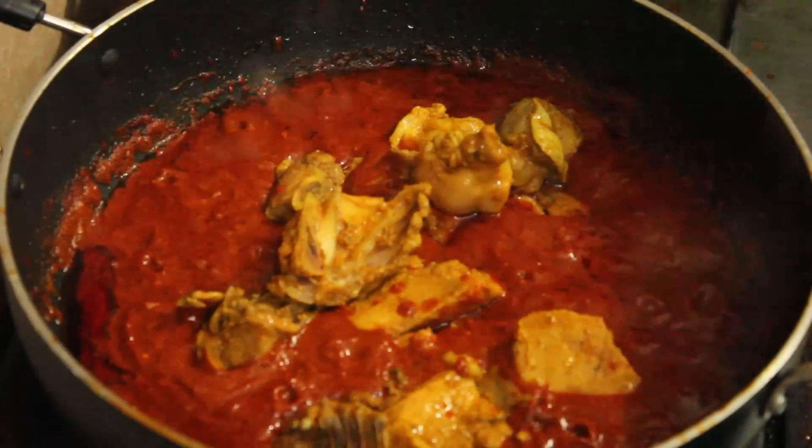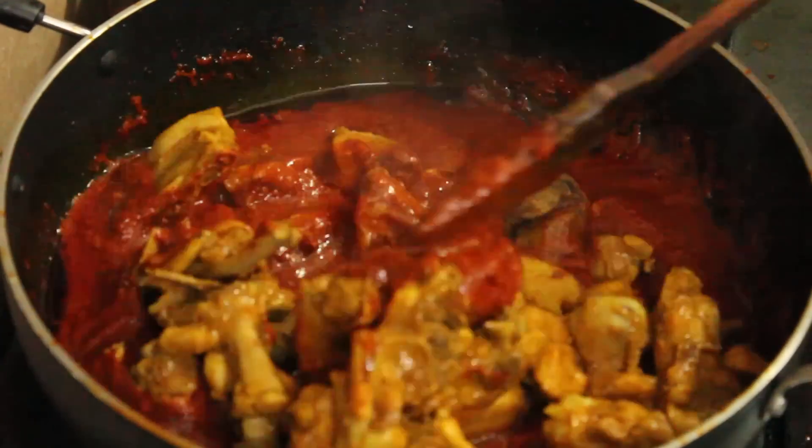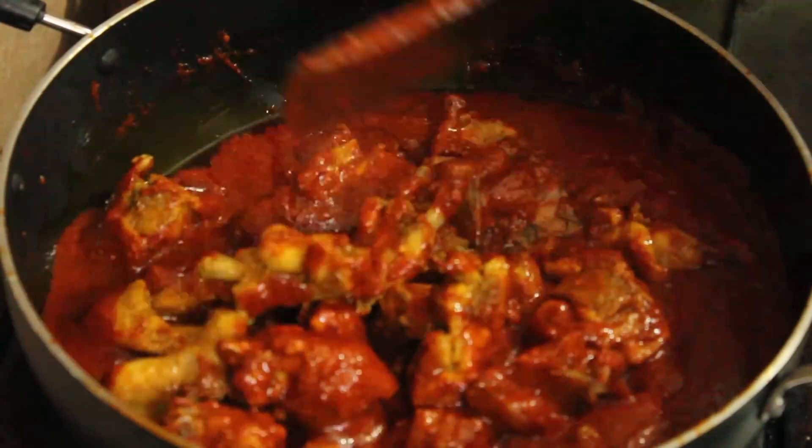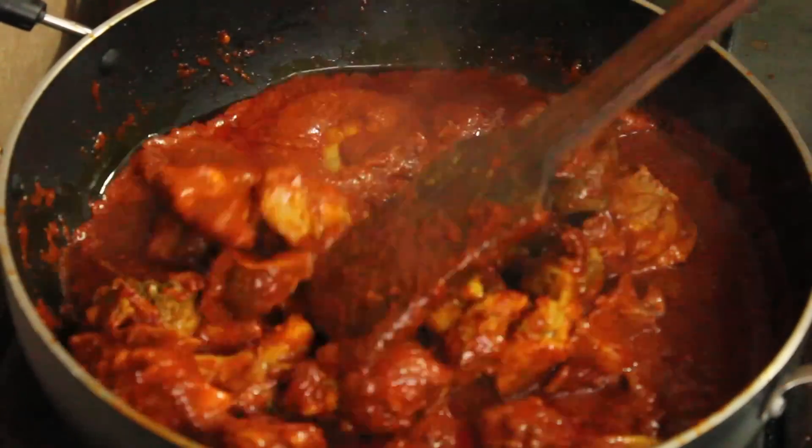When the fat starts separating on top, that means the spices are well cooked. It's now time to add the chicken back in. Cook the chicken in the masala while continuously mixing so that the chicken gets a nice coating of the masala.